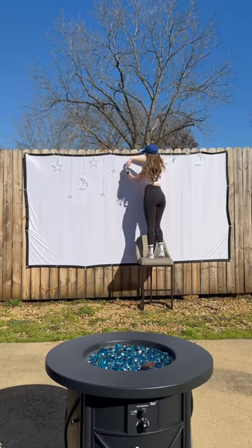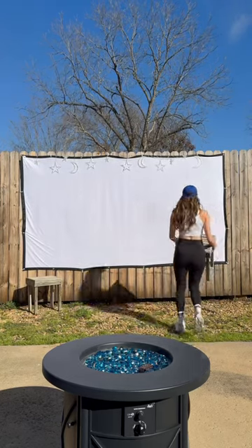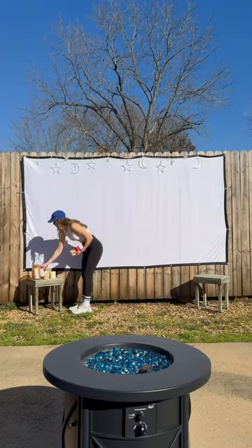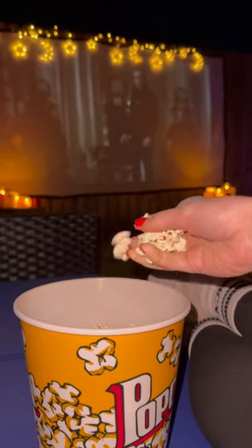I found these string lights that had stars and moons and then adjusted the height so that they weren't hanging down all over the movie. I brought out two tables because I had this vision of a bunch of candles, and then I set up my movie projector, turned on the fire pit, grabbed some snacks, and that is it.